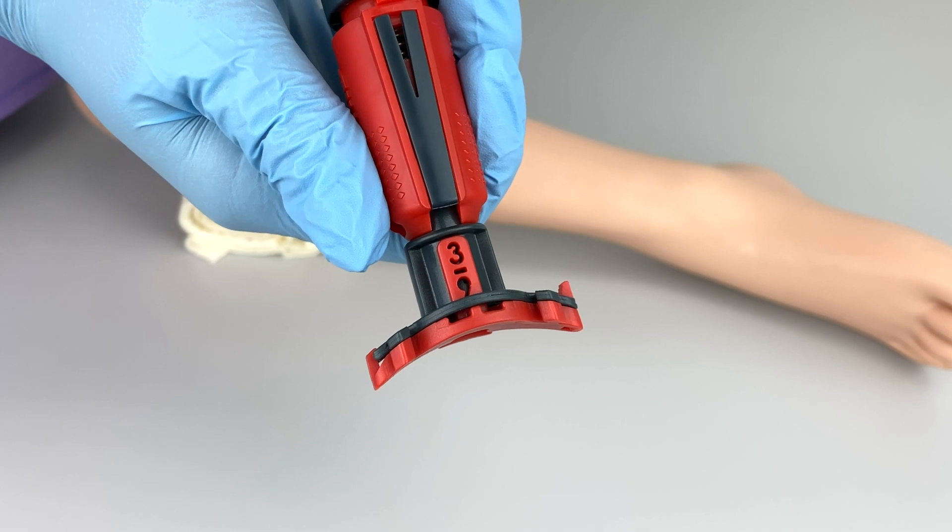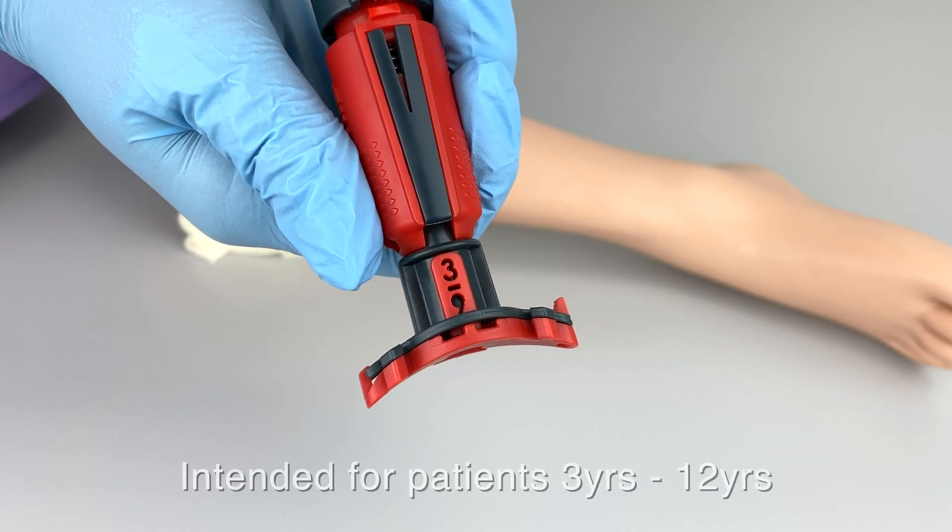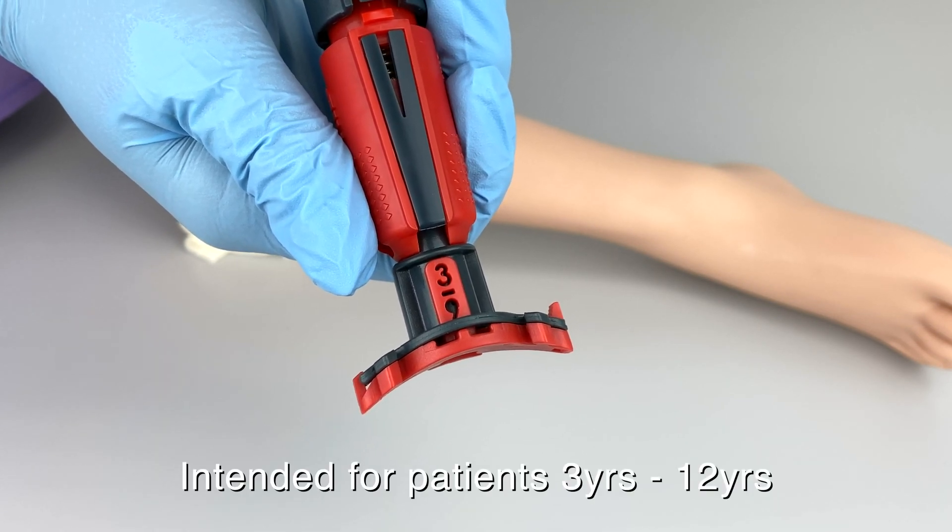The NEO Pediatric Interosseous Device is intended for patients ages 3 to 12 years of age.